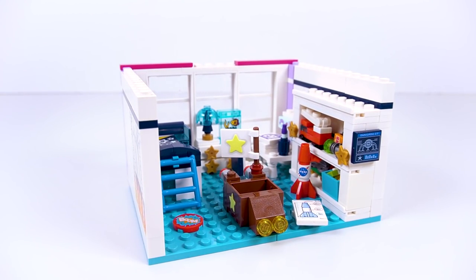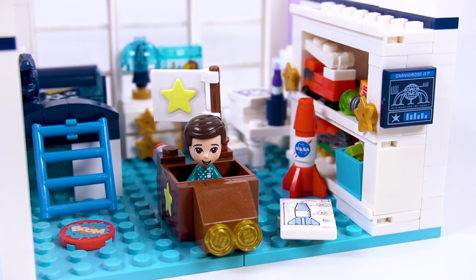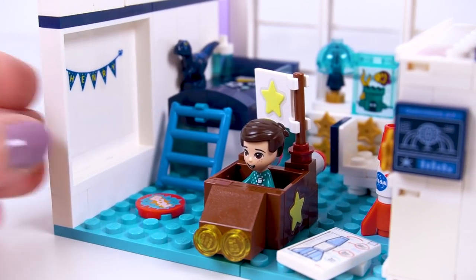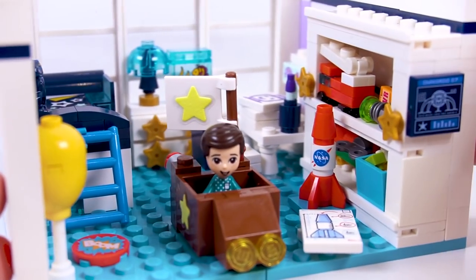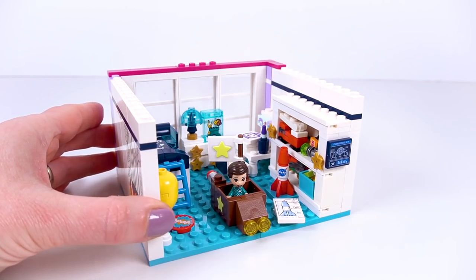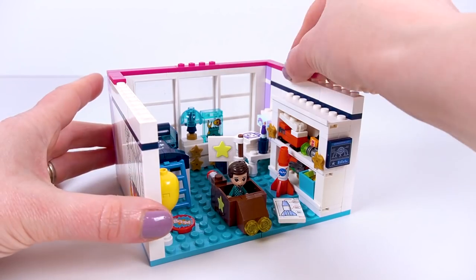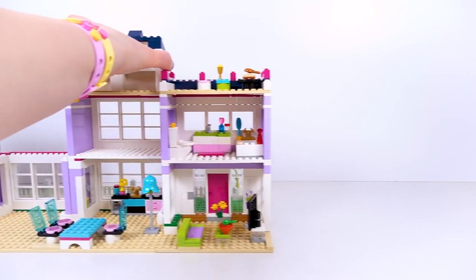One space-themed toddler bedroom for Henry! Let's bring him back in - he can try out his cardboard box rocket. He looks happy and at home there. And here's a spare yellow balloon Henry brought home after his birthday in Heartlake City Park. Oh, it's so cute - I love this bedroom! Topping off his room with pink tiles and connector bricks - Henry's toddler room is done.